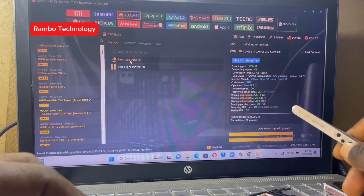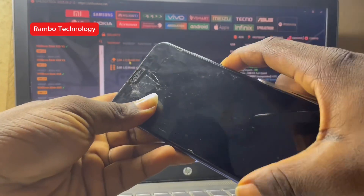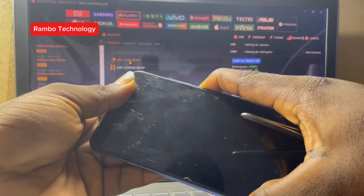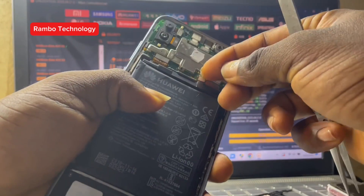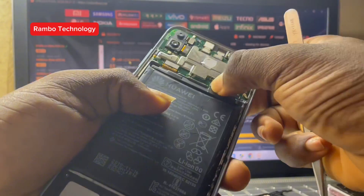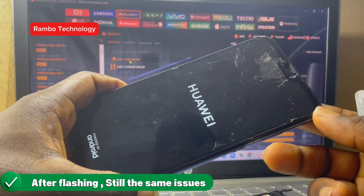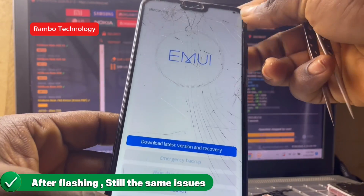A normal factory reset would normally solve this kind of problem, so let's try and see if it's going to solve the problem. The flashing is now done and I'll power on the device — but unfortunately, still the same problem.